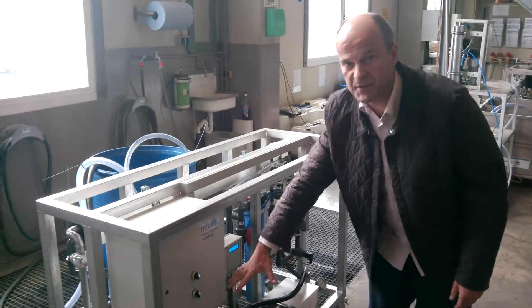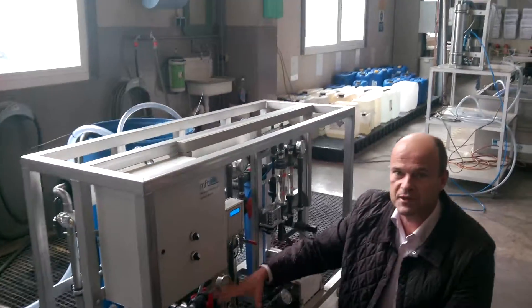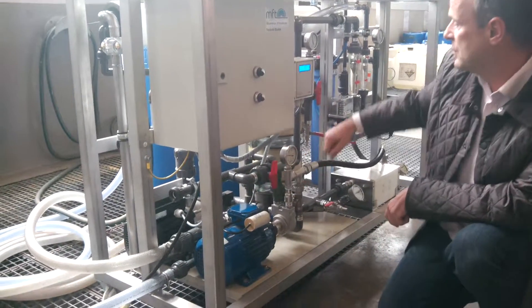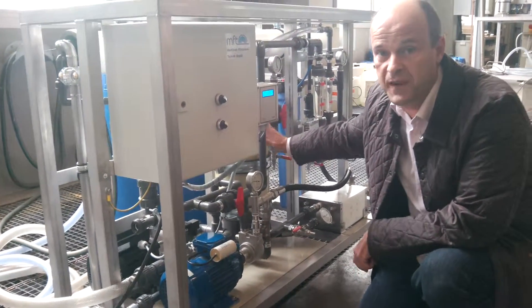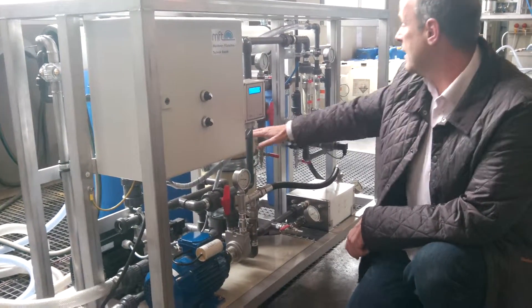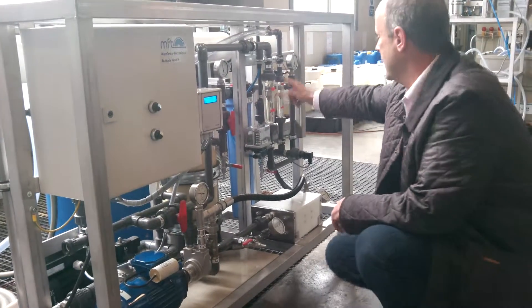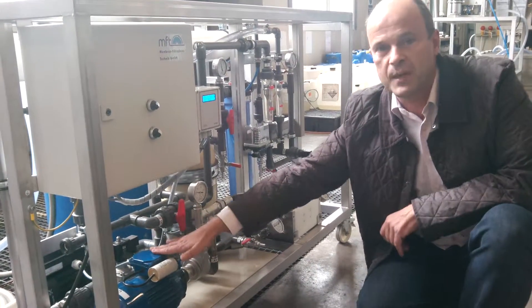Here are two pumps specific for this system. One feeder pump on the back feeds the water into the sand filter, which is a flushable system. Then we go into the cartridge filter, which is about 5 microns, into the pressure pump.